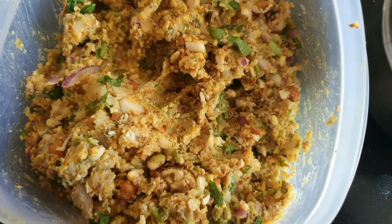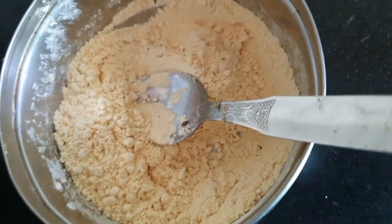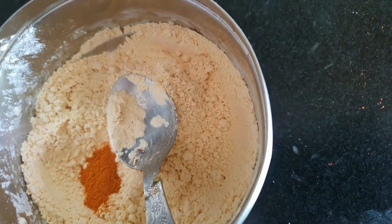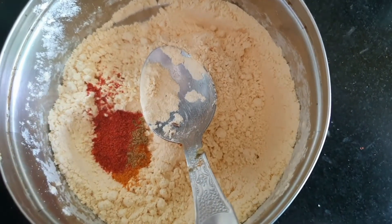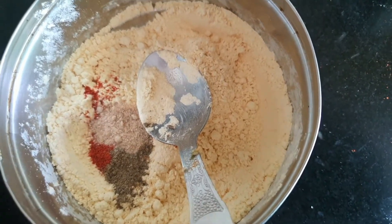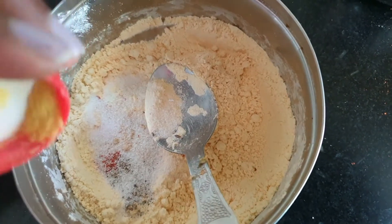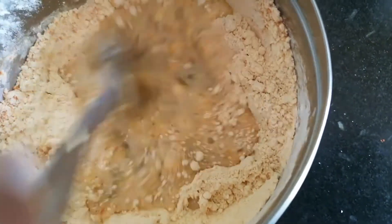Our mixture is ready and now we will make a paste. We will make half a cup with a little honey powder, some pink powder, some black pepper, and some cream powder. We need to add some salt and a little hint. We need to add the paste in water.